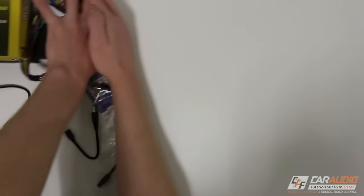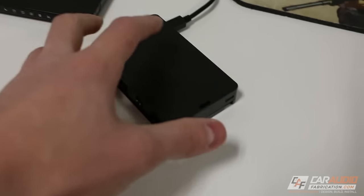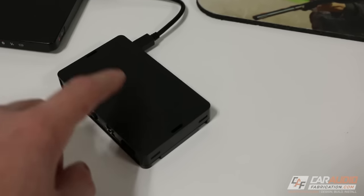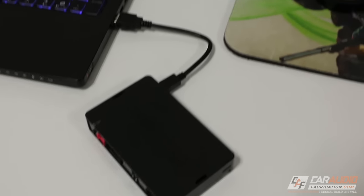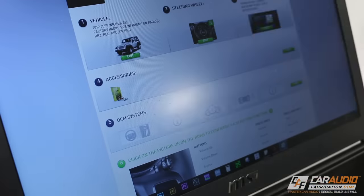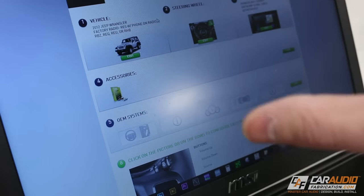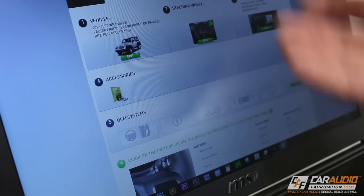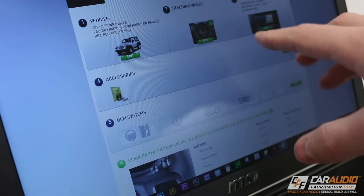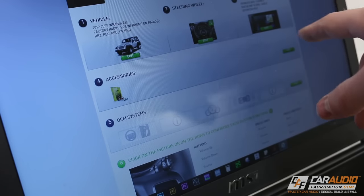Now that we've gone through all our gear, let's move on to starting the install. The first step for any vehicle is flashing the Maestro unit — since it's universal, we have to tell it what vehicle it's going into. I've connected it via USB and gone to the Maestro website to click Flash Your Module. Once connected, you'll see a screen where you tell it your vehicle, and the process is really easy. It will ask what the steering wheel buttons look like, showing pictures so you can easily identify and make your choice.